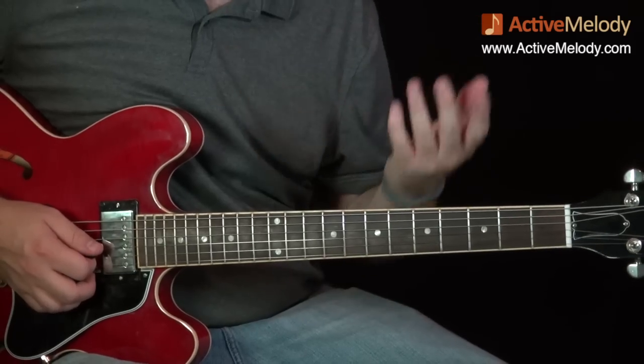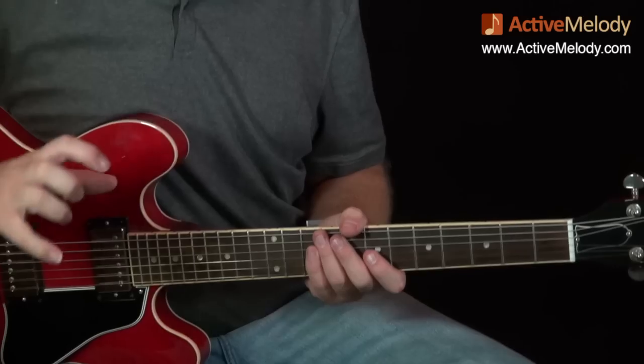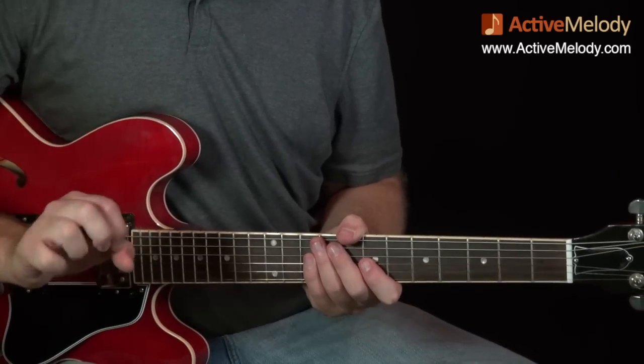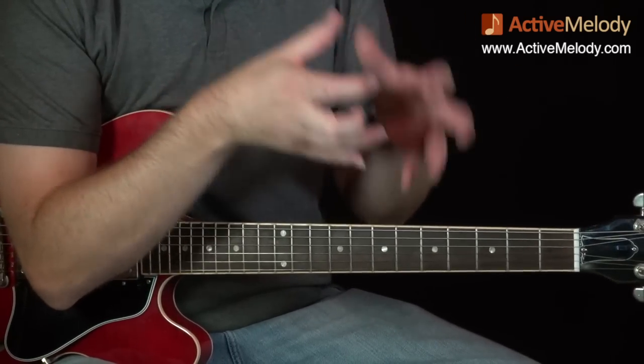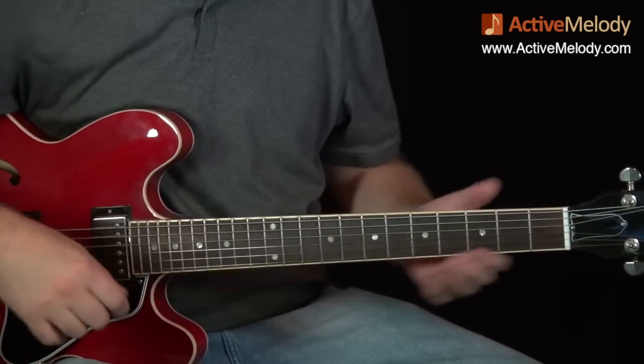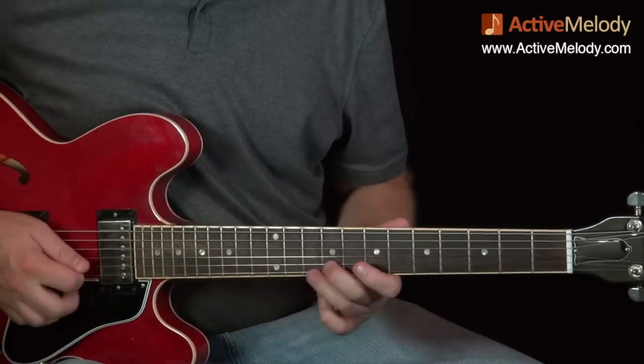I did that part four times. Let me back up and play those two parts together as a reference — I like to think of these little chunks, put them together, and at the end you have this cool solo. So here we go.